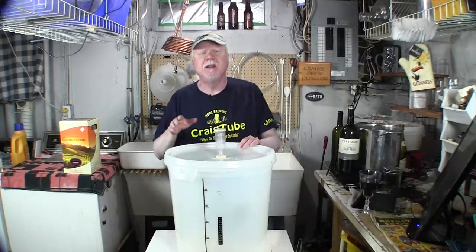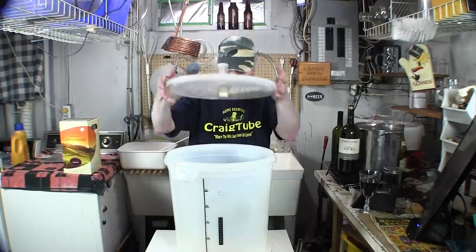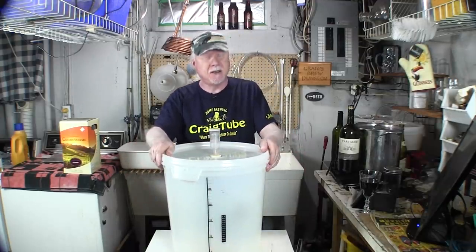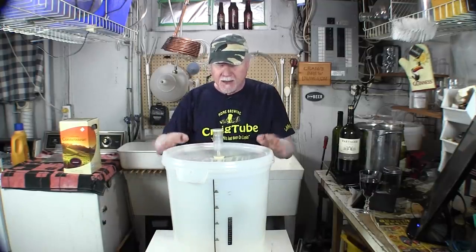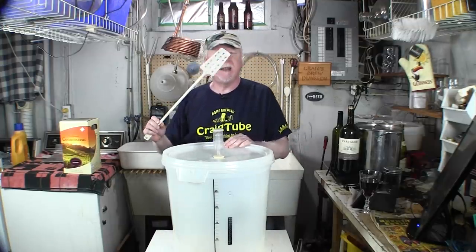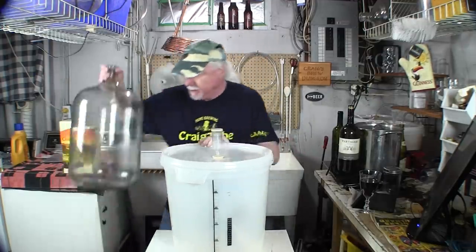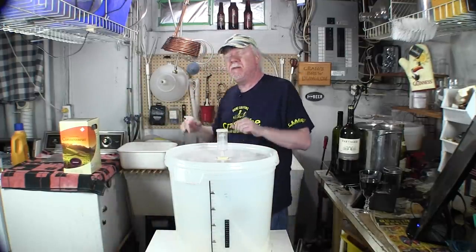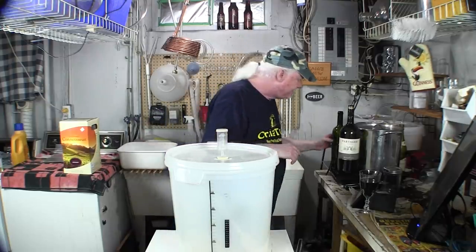It's much cheaper to make your own wine. Here's the stuff you'll need: a wine kit, which I'll show you in a minute; a fermenting bucket with a lid and airlock — this is a 23-liter fermenter, over five gallons. It has to be clean and sanitized. You'll also need a stirring paddle. Later on you'll need a carboy — this one is glass but you can get plastic — and siphoning equipment for transferring wine from one vessel to another.